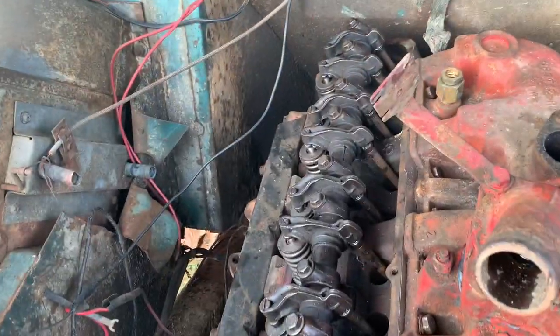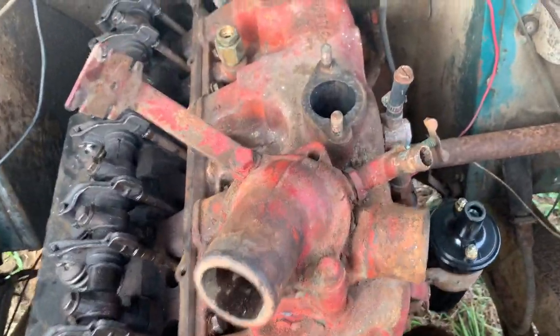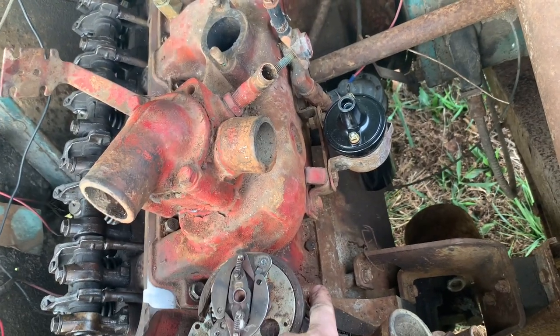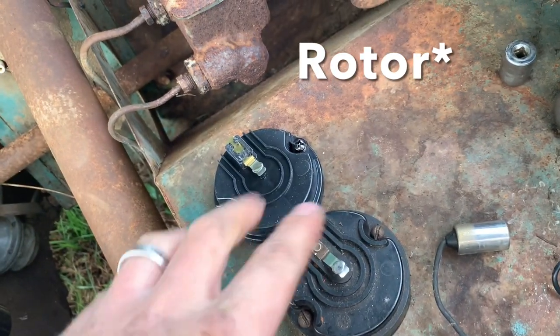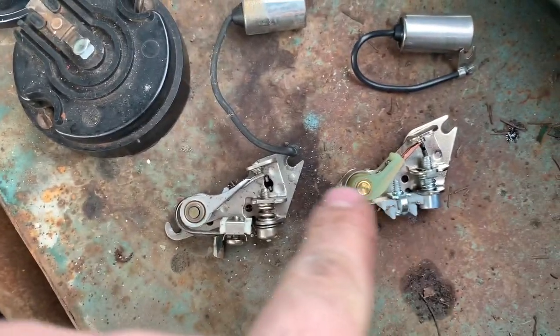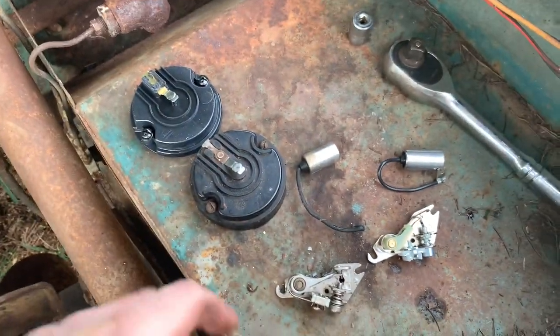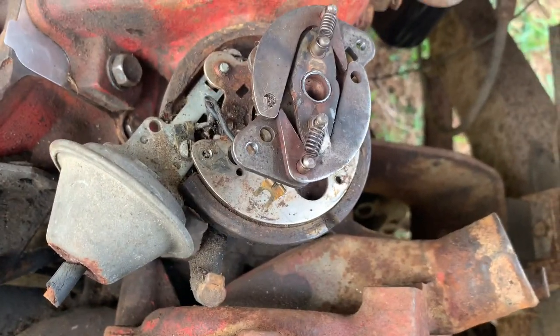I'll probably leave the valve cover off for a minute, turn everything over, and make sure everything looks right. I've still got my temperature sensor to hook back up, and there's a little hose under here that goes to the intake and the side cover that I'll hook back up. Right now I'm working on the distributor. Here's my old cap - my new cap does look correct. Old condenser, new condenser, old points, new points - looks like I've got the right parts.